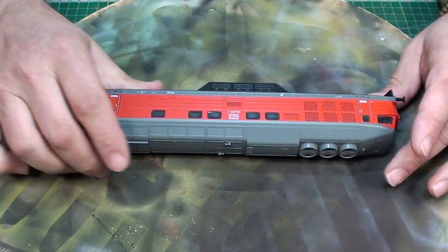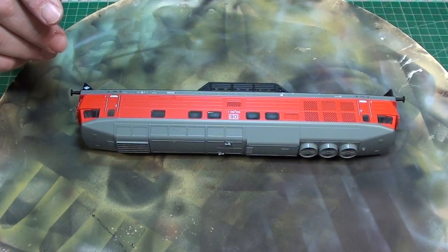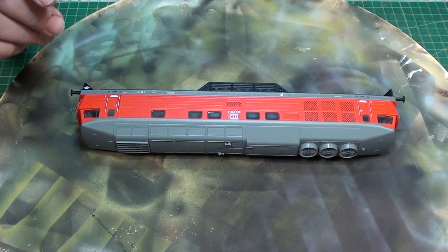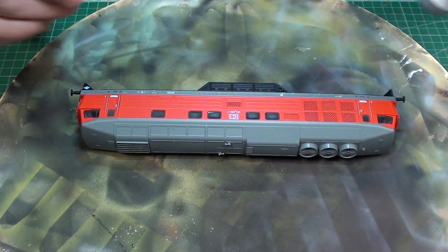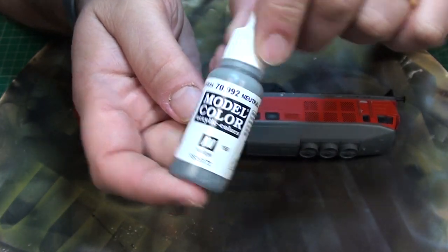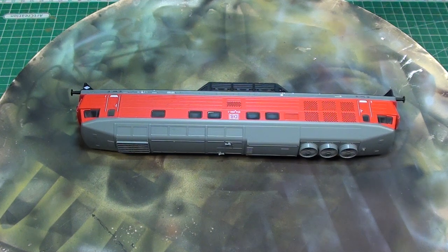Today I am going to use two brands. I am going to use Matte Black from Mickey Jimenez, and I am going to use Neutral Grey — this is from Model Color — for the airbrush.